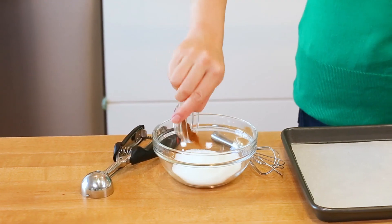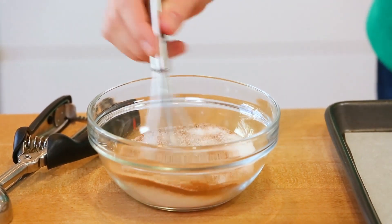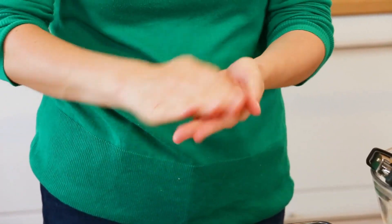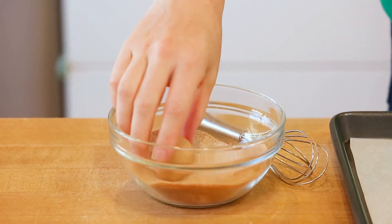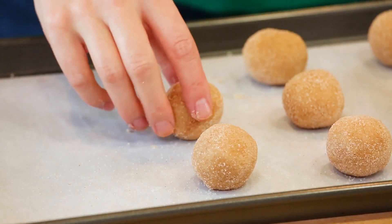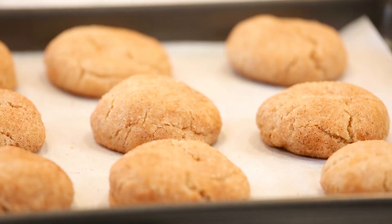Just before we get to rolling our cookies, I'm going to mix up my cinnamon sugar mixture, which just involves mixing some cinnamon and some sugar together in a bowl. Then we're just going to use our handy-dandy cookie scoop to scoop some dough, roll it into a ball, and then roll it in the cinnamon sugar mixture. I'm going to arrange these on a parchment-lined baking sheet and get them into the oven at 375 degrees Fahrenheit for between 10 and 12 minutes. You'll know they're ready when they're just a little golden on the bottom and they start to crackle a bit on top.